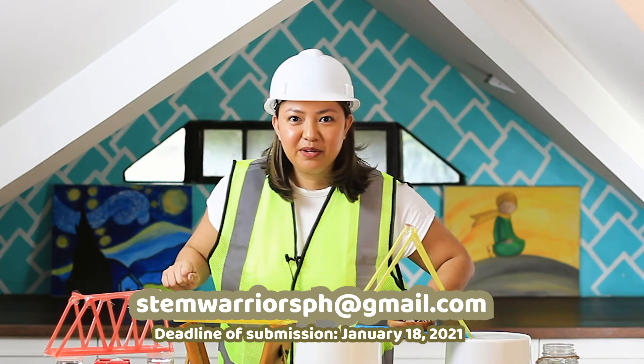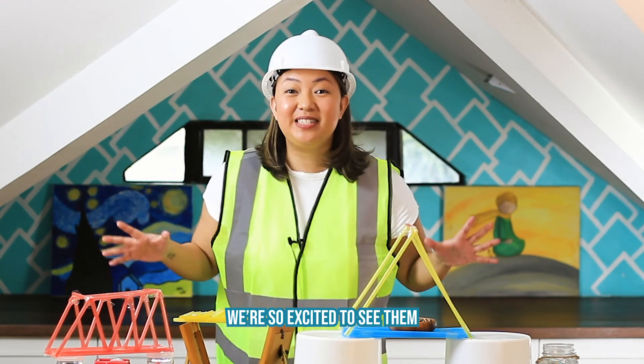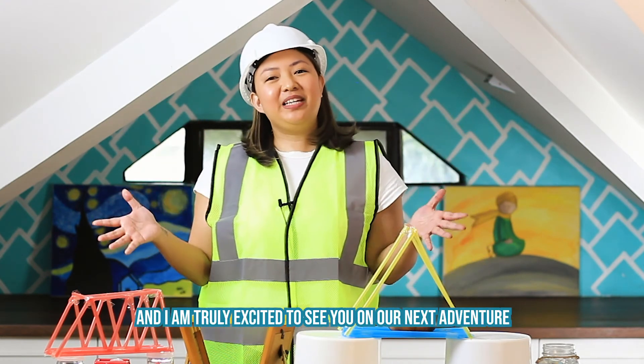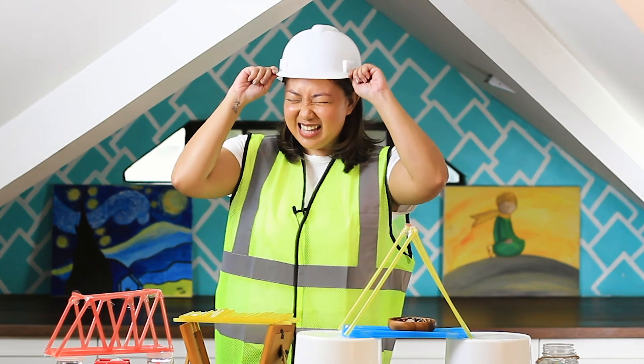Have you noted that down? Remember! Okay, good job! We're so excited to see them and I am truly excited to see you on our next adventure. Bye!